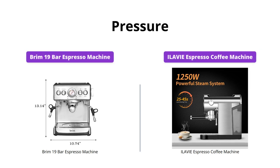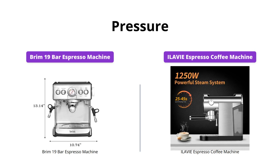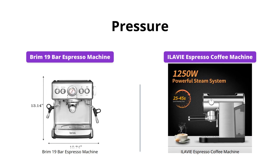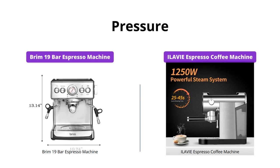Both machines have high pressure systems, which ensure a perfectly extracted espresso. However, the Brim espresso machine has a 19 bars pressure system, while the ILAVIE espresso coffee machine has a 20 bars pressure system. This means you might get a slightly richer and creamier espresso with the ILAVIE.